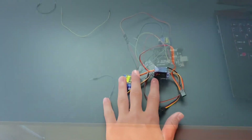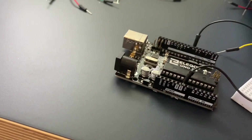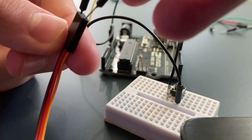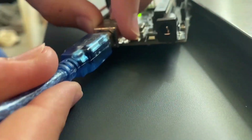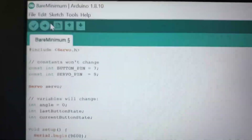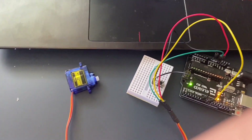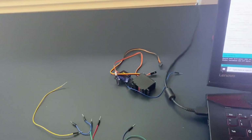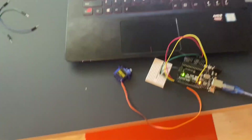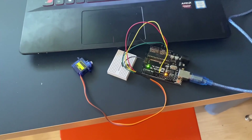It's been like 20 minutes and this thing is not working at all. I finally got this thing working — now I just have to figure out a way to do the same thing with these. Right now I have no idea how I'm going to do it, so hopefully this doesn't take like an hour or two or three.